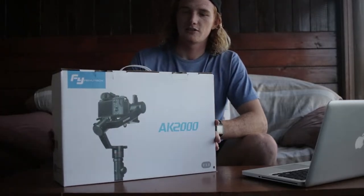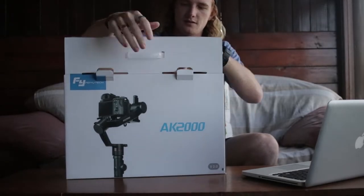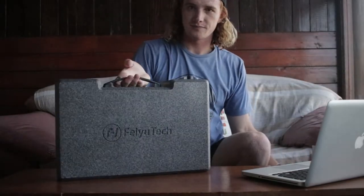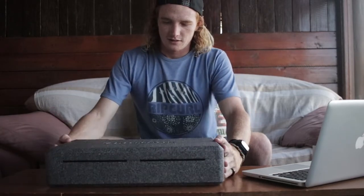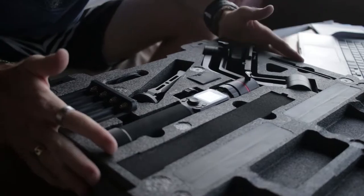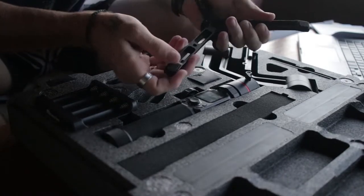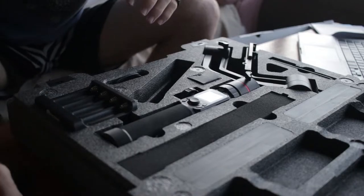Let's open this box up. Inside the box we've got another box, which is the carry box they send you to use. It's quite a strong styrofoam box. This is what's inside — this is what the box comes like when you get it. This is the gimbal, and then we've got the tripod stand which unfolds like this. We'll just put the tripod stand down here for now.